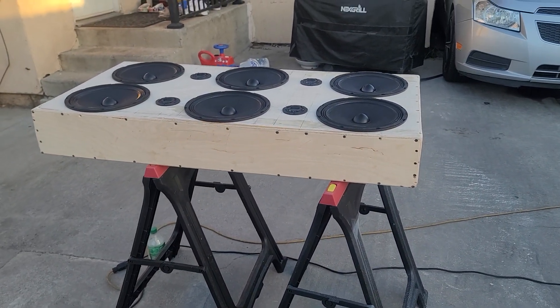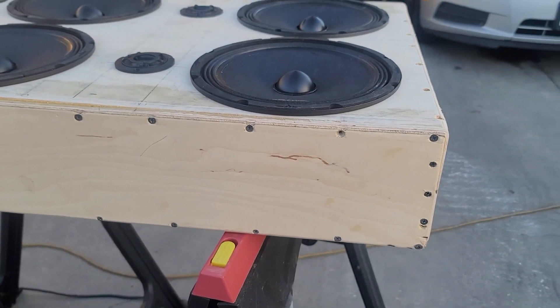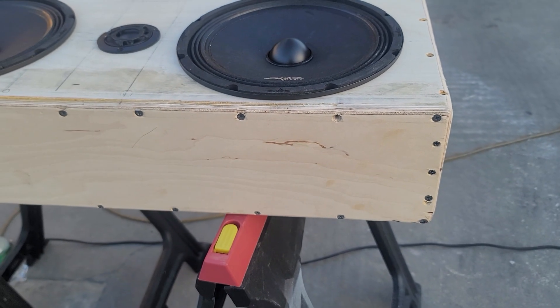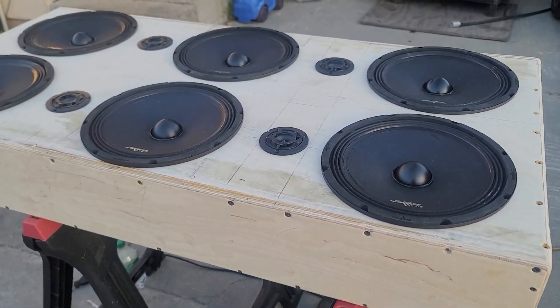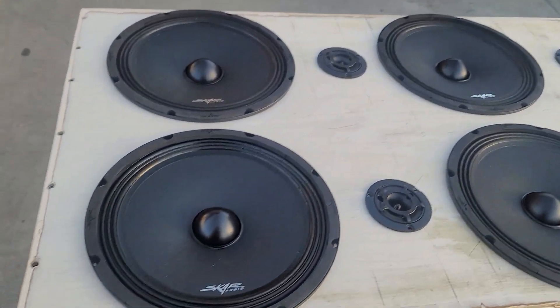Hey everybody, this is BJray20. Just showing you guys what I've been working on. This is 45 by 6 inches deep and 22 inches tall.